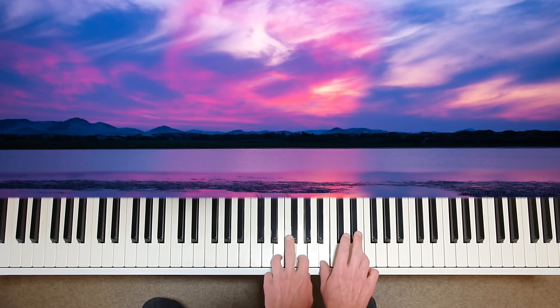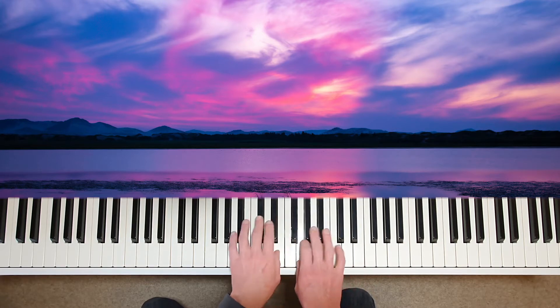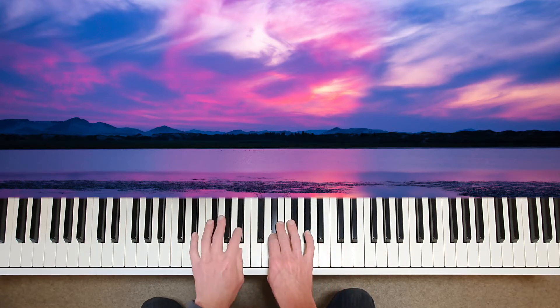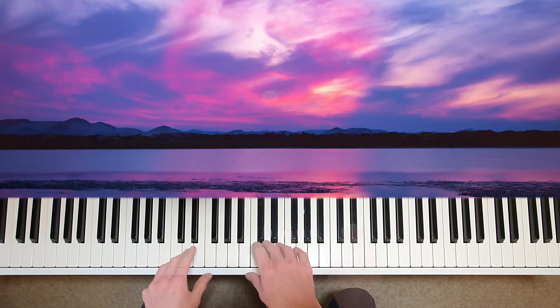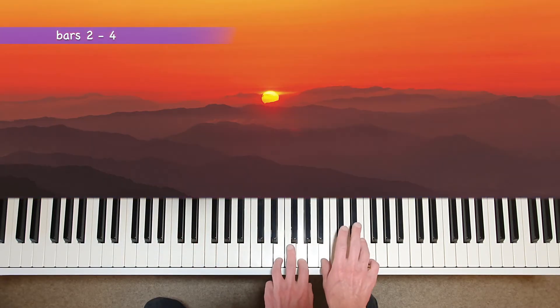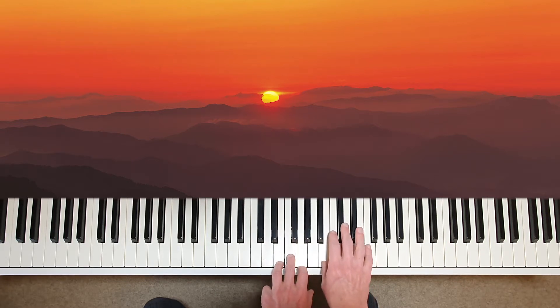Lots of expression when you put the hands together. The left hand is answering the right hand as in conversation. Feel the colour in the harmony as you travel to the dominant key, B major. Here you need to lift the left hand in each rest, again to allow a greater sense of breath.